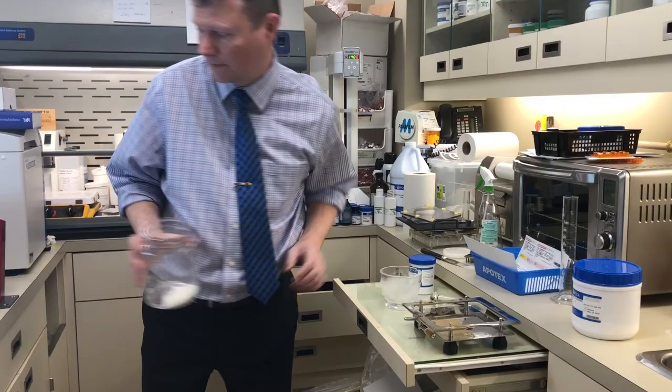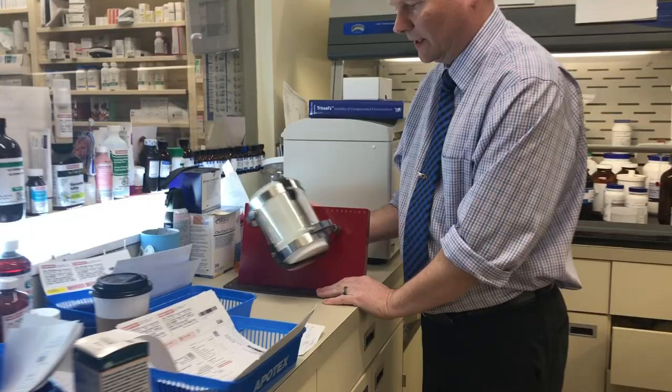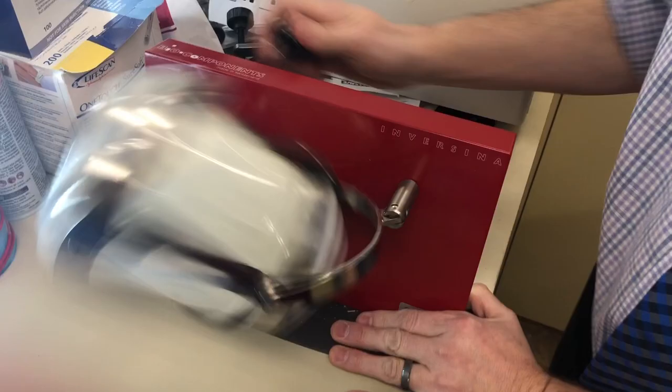This is the Inversina. In about a minute — you can watch if you get close in — you can tell that it kind of rotates and spins back and forth. We're going to do that for about a minute. I'll slow it down so you can see what's happening in there.